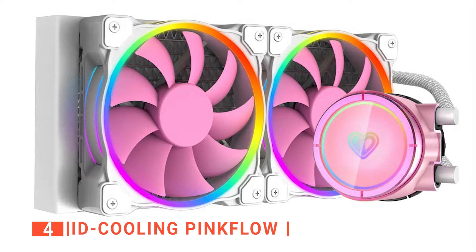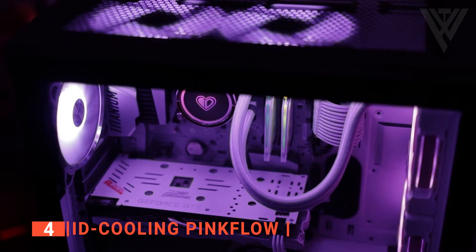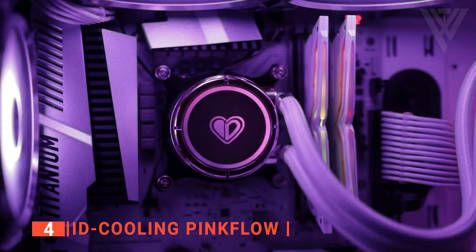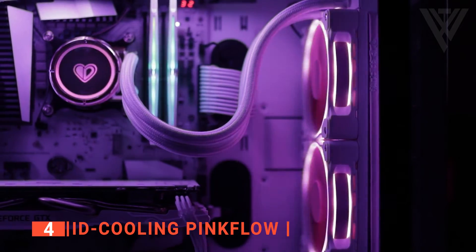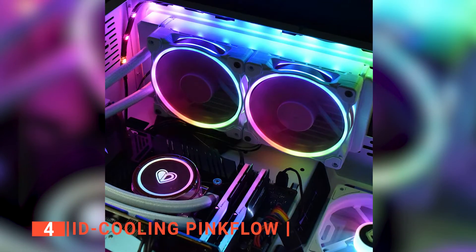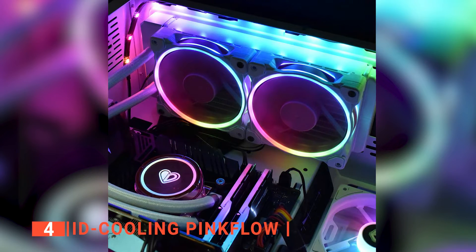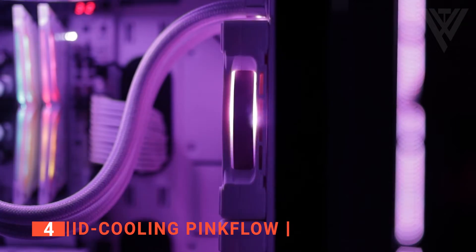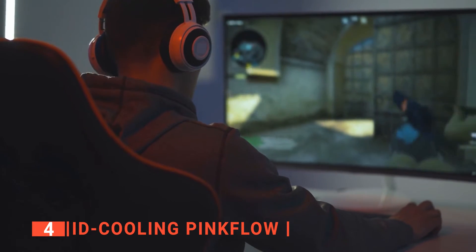Up next in fourth place is the iD Cooling Pink Flow. If you want a more sleek and stylish design and don't like the standard black and white CPU coolers, then the iD Cooling Pink Flow is the perfect choice for you. It's a bright pink cooler that stands out, and if you have a white PC case, you'll love how the two look together. It has two 120mm fans for the best possible cooling. The RPM is impressive, and the radiators get rid of heat fast, so the CPU doesn't get too hot even after hours of gaming or 3D modeling.